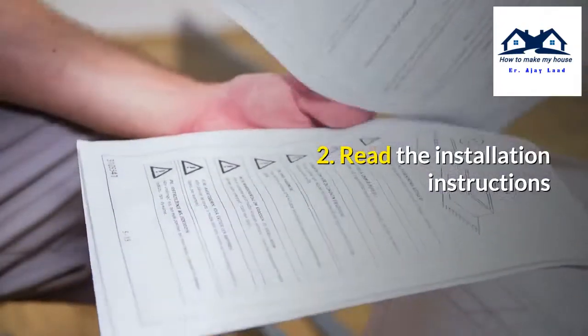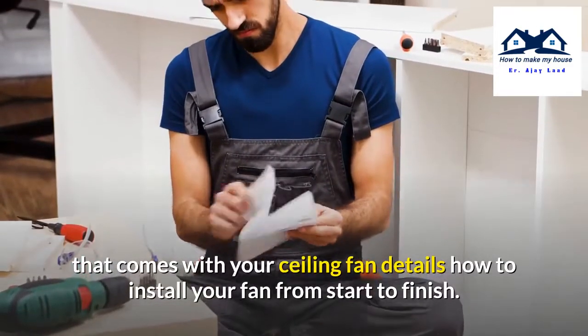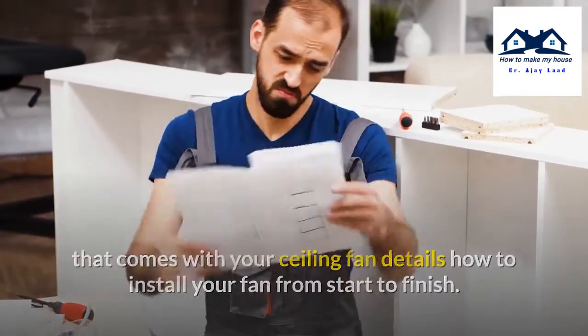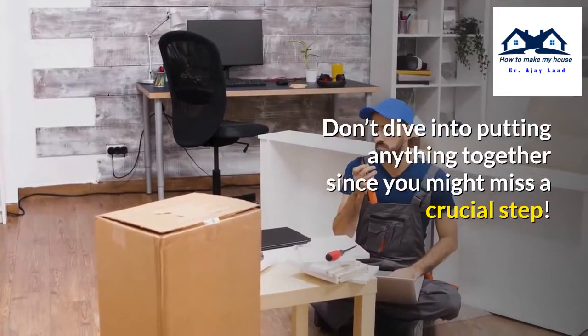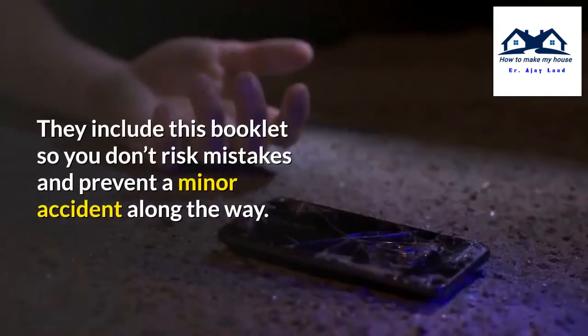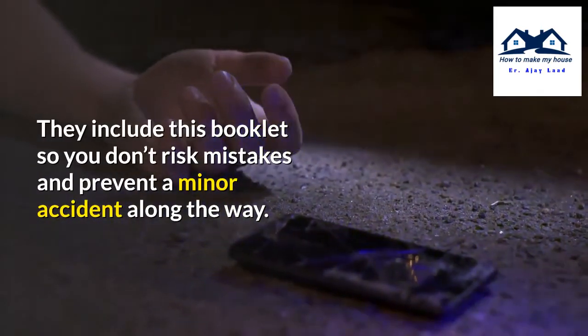Number 2: Read the Installation Instructions. The instruction booklet that comes with your ceiling fan details how to install your fan from start to finish. Read it before starting to get familiar with the steps. Don't dive into putting anything together since you might miss a crucial step. They include this booklet so you don't risk mistakes and prevent a minor accident along the way.